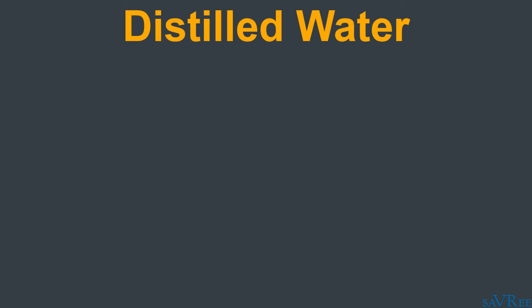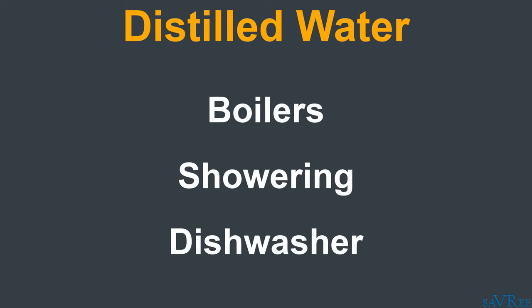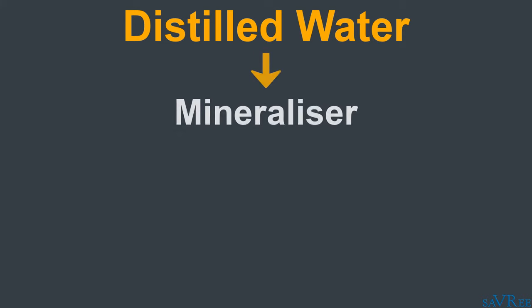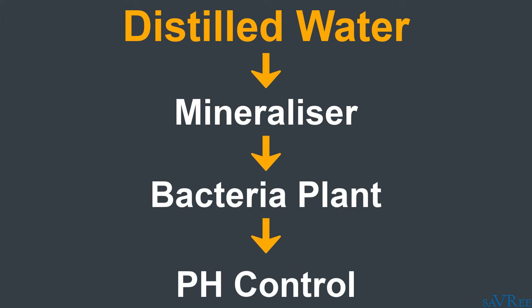As mentioned before, the water we get immediately after the fresh water generator is distilled water — this is not the water you'll be drinking. It's the water used for things like boilers, washing your hands, showering, and washing dishes. If we treat the water — mineralize it, pass it through a bacterial plant to kill bacteria, and control the pH — then we can turn it into drinking water.